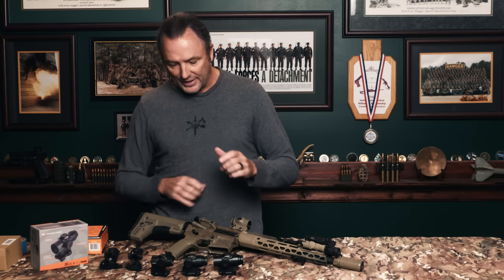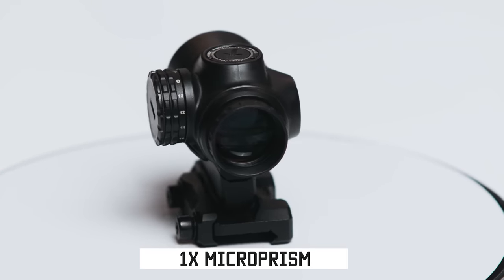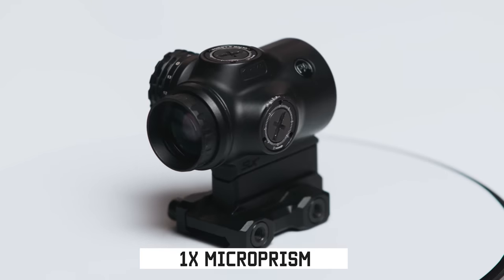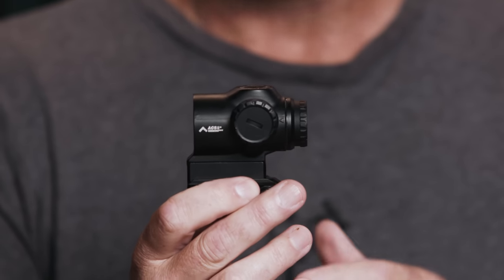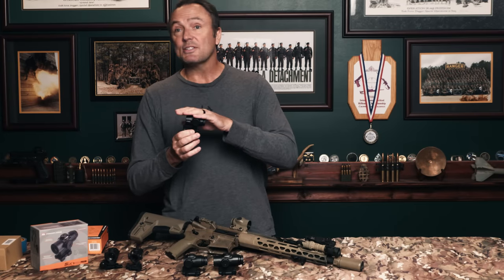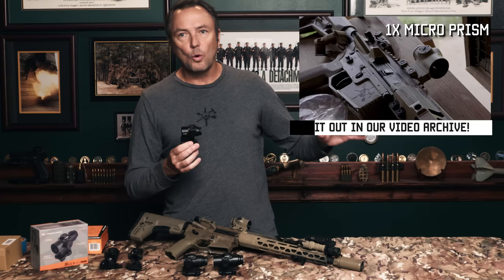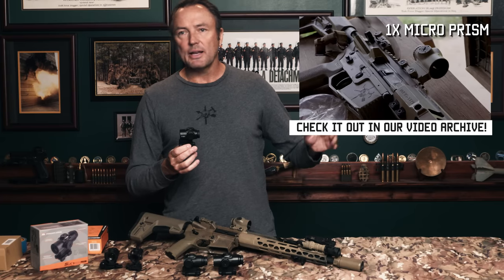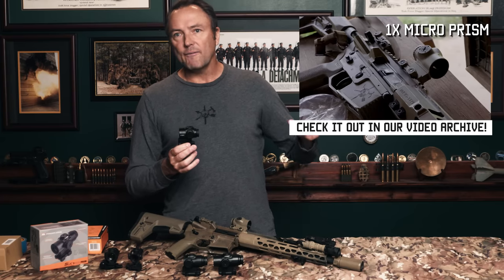He turned me on to their 1X micro prism — that's this one right here. It looks roughly the same size as a regular red dot. Totally badass. If you want to see my full take on this optic, I did a whole separate video on it — you can find it in our video archive.